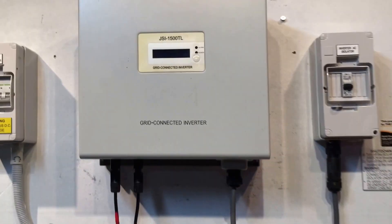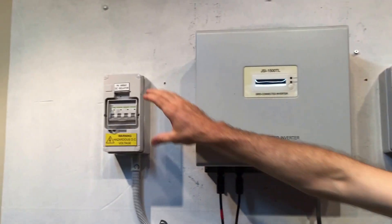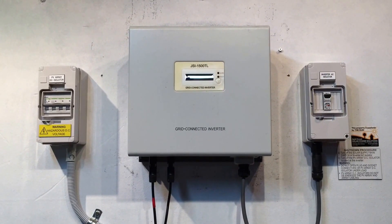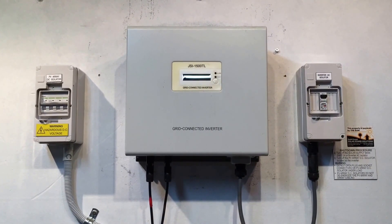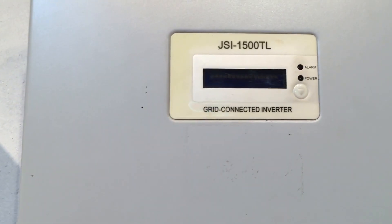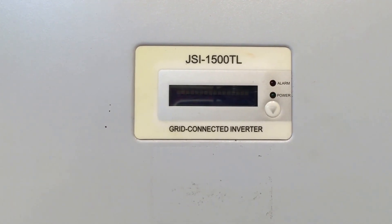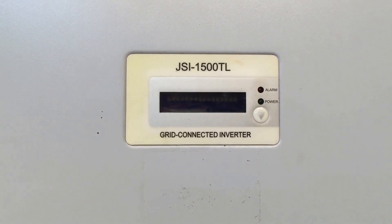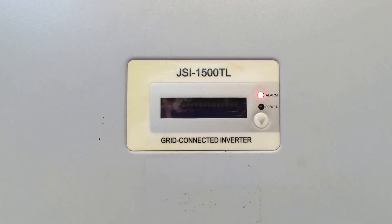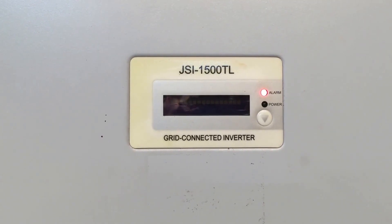We'll try and restart the system now. It doesn't matter the order to restart the system, so we're just going to turn on the AC, then we'll turn on the DC, and see what happens. Not much at the moment by the looks of it. We'll just wait a few moments and see if anything happens, but it's certainly not looking good. It should be coming through a startup procedure and have a countdown, but you can see it's now gone back to the red alarm light with the screen totally dead. So this is going to be an issue which will need to be repaired under warranty.